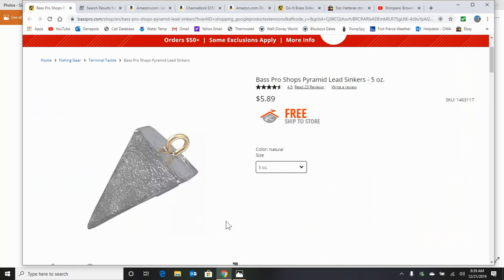Why would you want to make your own sinkers? Well, look at this price at Bass Pro — $5.89. Need I say more? These things can be expensive out there, and not only that, it's a lot more satisfying making your own gear, rigs, sinkers, etc.